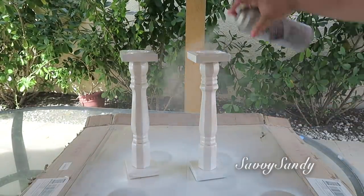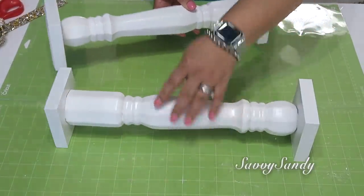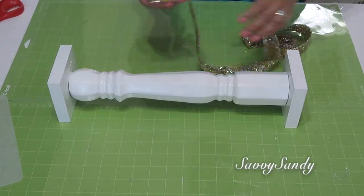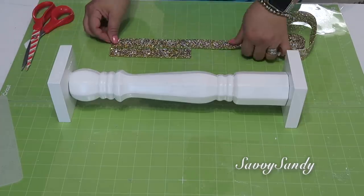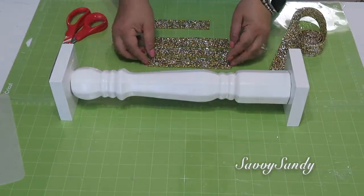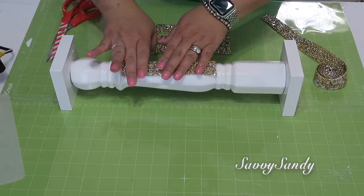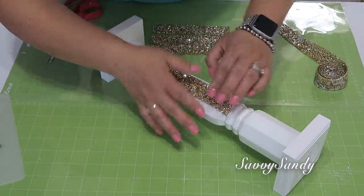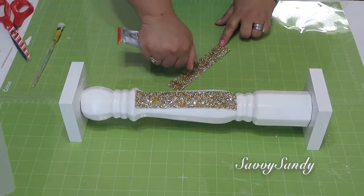Pueden usar la pintura que quieran, puede ser hasta pintura de pared. Y ya, mira, están completamente secos. Para el próximo paso pueden usar la silicona caliente, o si no el Gorilla Glue o el E6000. Ahora voy a medir el aplique o la cinta en el medio y voy a cortar varios pedazos. Este aplique por debajo es de una silicona transparente y encima es donde tiene las decoraciones brillantes. Me di cuenta que es mejor hacerlo con el E6000 o el Gorilla Glue, porque una vez que pegas con silicona caliente no se mueve y si te queda torcida se puede dañar el candelabro.